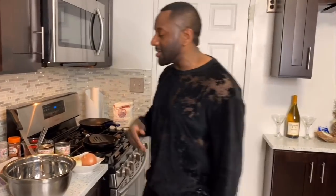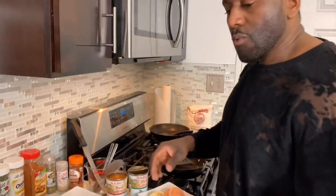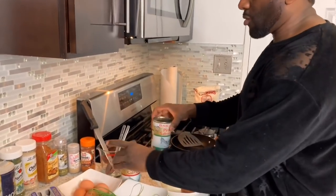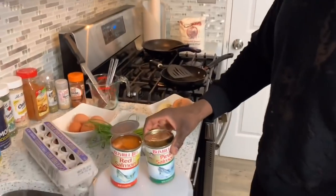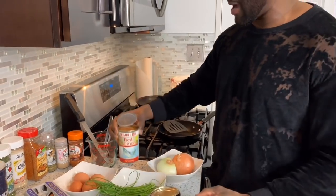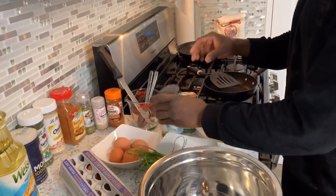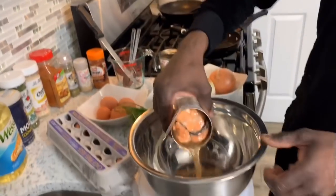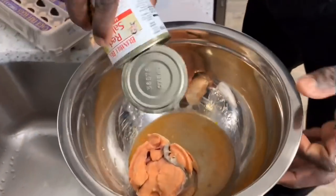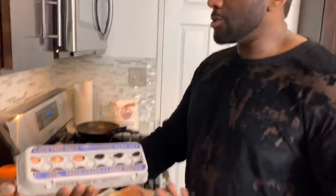We're going to make some salmon croquettes today — I'm going to show y'all men how to really serenade your ladies. First thing I like to use is Bumblebee. You can get this one at the supermarket for like nine or ten dollars. This is red salmon and this is pink salmon. I'm going to go with the red right now and put it in a bowl.